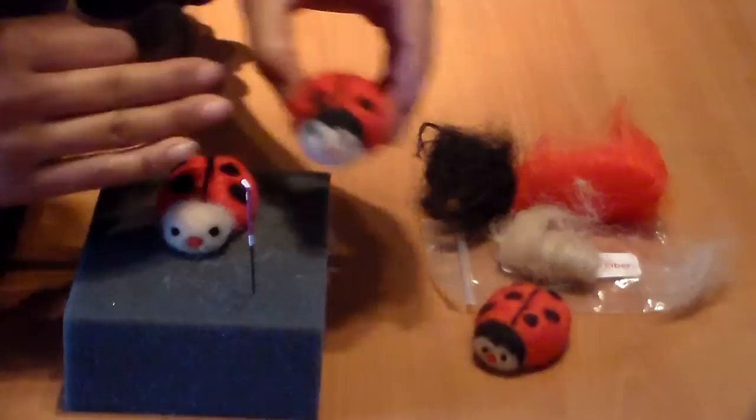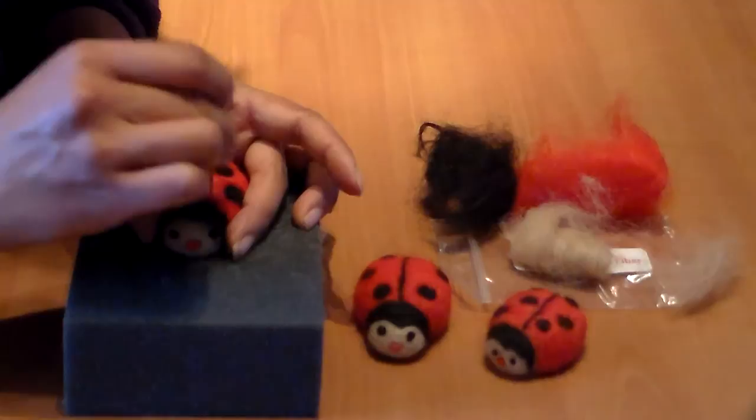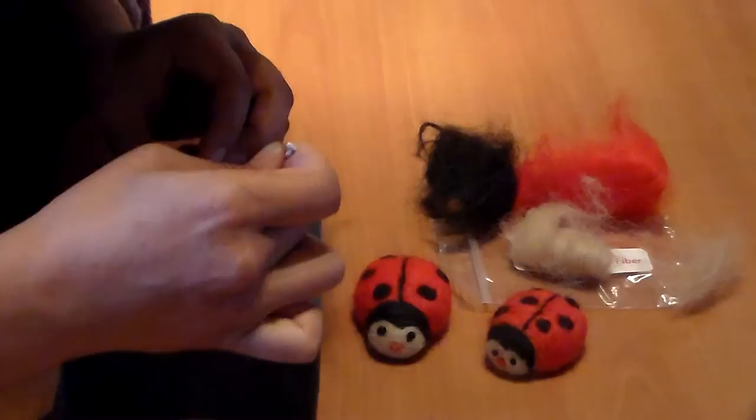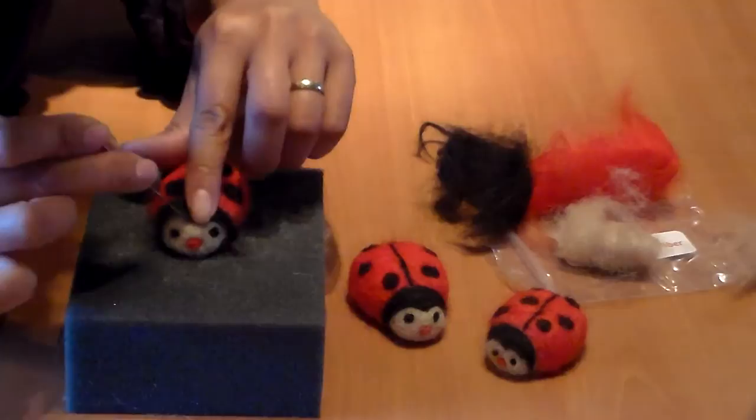Now I'm going to do the black part on the head. Take a little bit of black fiber, roll it between your hands, cover the area where the head meets the body, and start tapping it in. Then pull it down to get that little point and trace the shape.